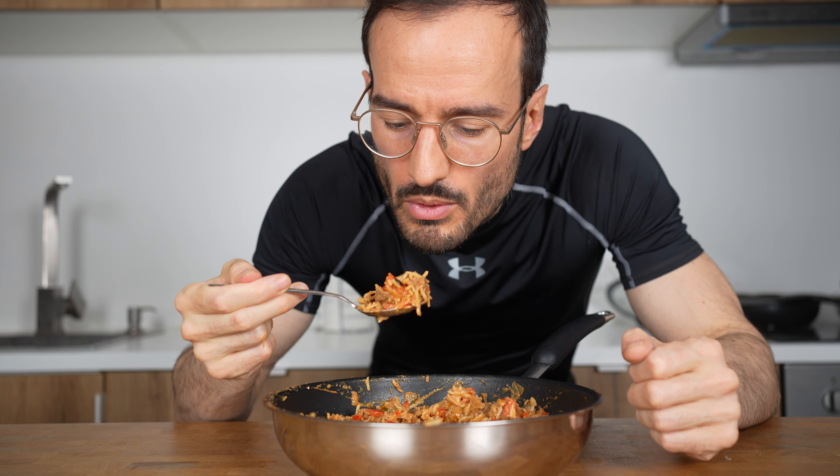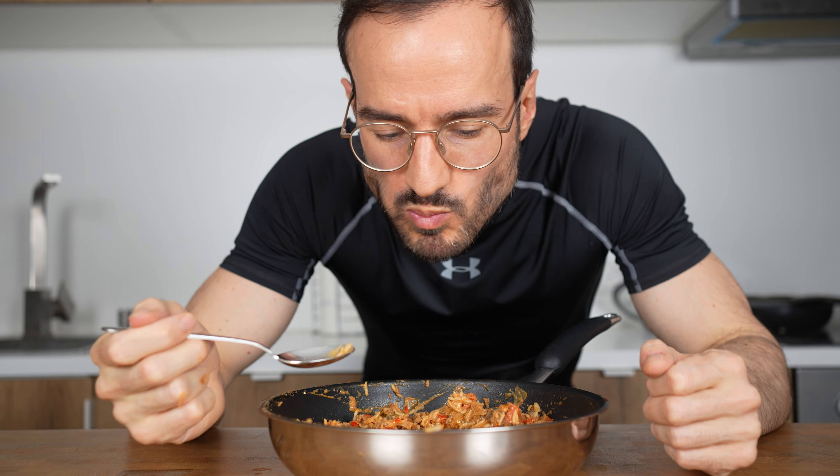Click on this video to see how to make a cheeseburger bowl that you will probably like as well — see you there.